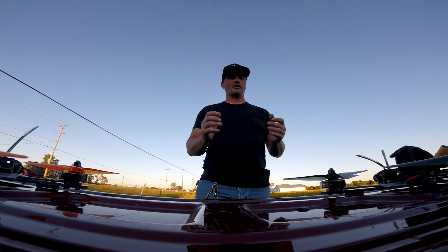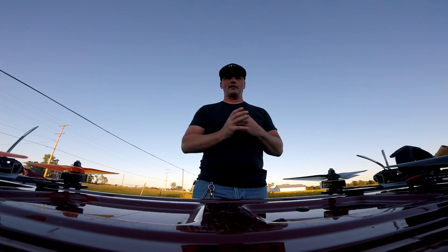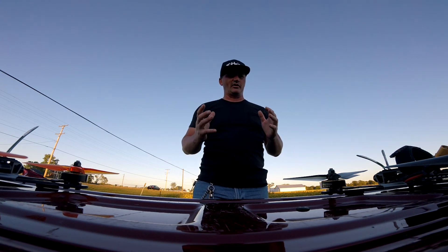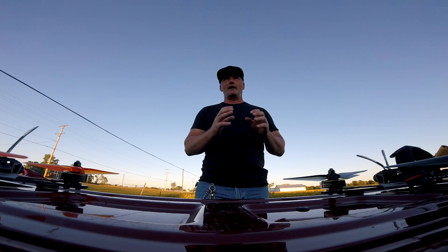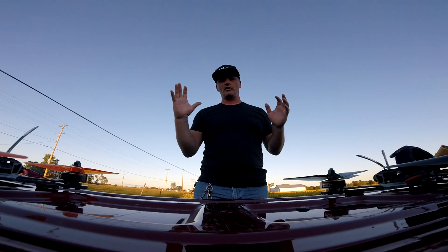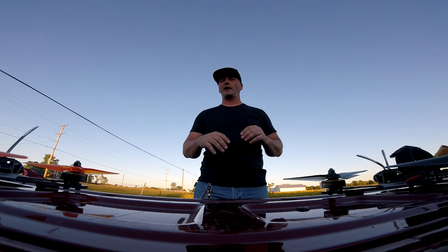I like it — it seems to put out just as much, and I can fly it aggressively. The only thing is with Betaflight: I got tired of messing with Betaflight 4.x, so I dropped all of my quads back to 3.5.7 and I have no problems.